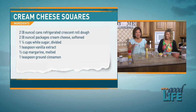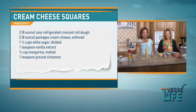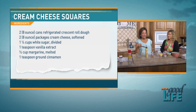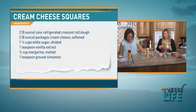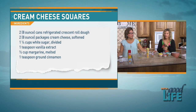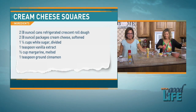It looks like a lot but it's not. There are the ingredients: two packages of crescent rolls, two eight-ounce packages of cream cheese softened, one and a quarter cups of sugar, some vanilla, some margarine, and some ground cinnamon.